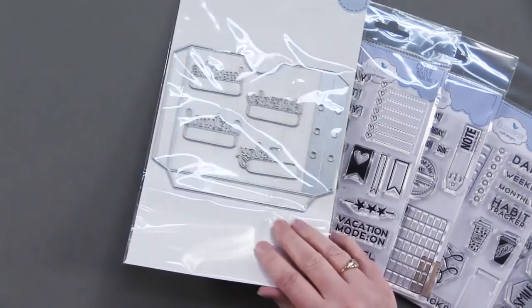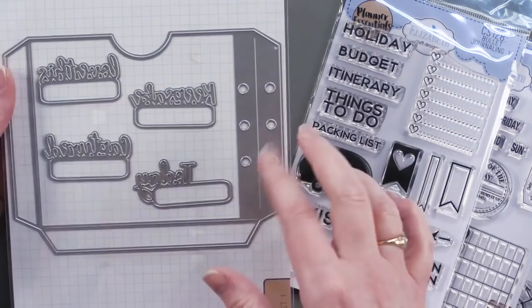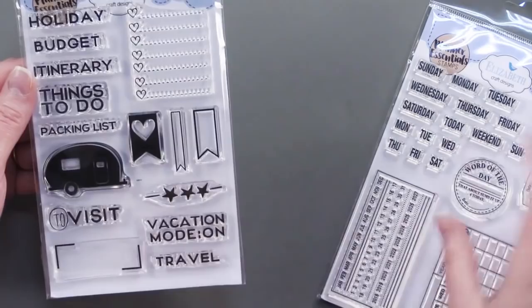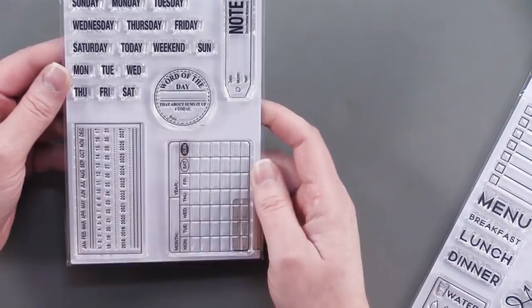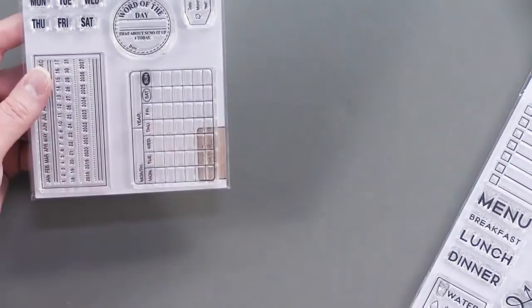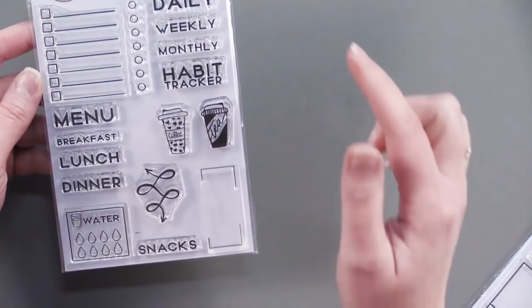The Planner Pocket Cutting Dies — this is my favorite. It has great little tabs on it with little comments like 'moment' and things like that. The next one is the Bullet Journaling No. 1 Clear Stamps, which is for traveling. Then there's the Calendar Clear Stamps, with the days of the week as well as abbreviated days, some little notes, and individual calendar stamps, which I will show you how to use. And then Bullet Journaling No. 3.